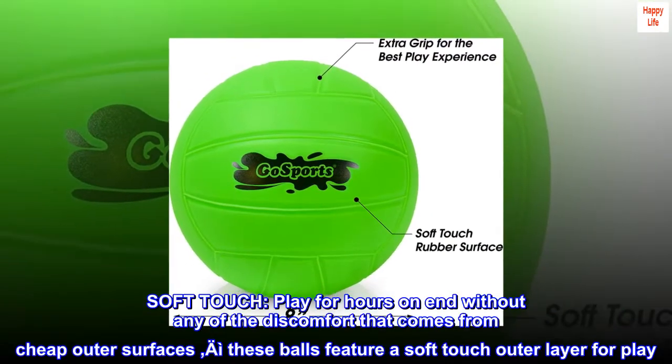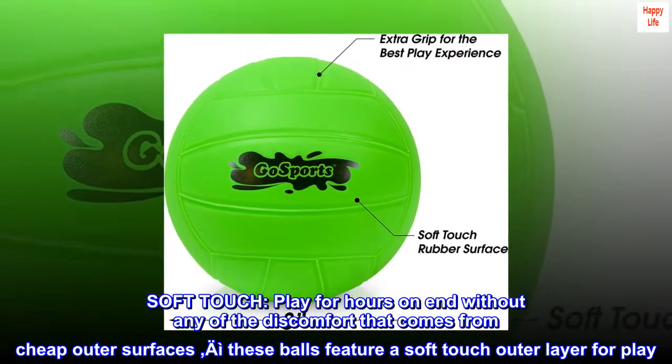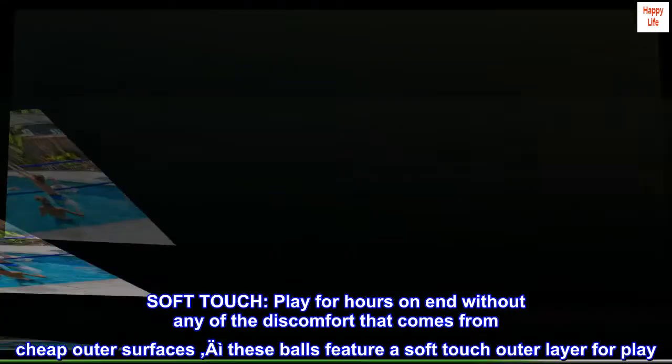Soft touch. Play for hours on end without any of the discomfort that comes from cheap outer surfaces. These balls feature a soft touch outer layer for play.